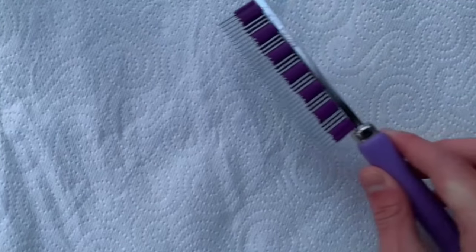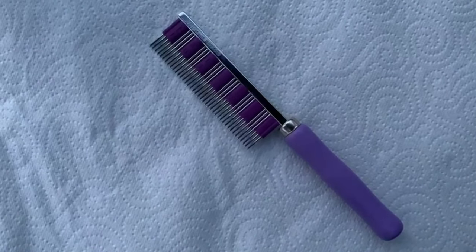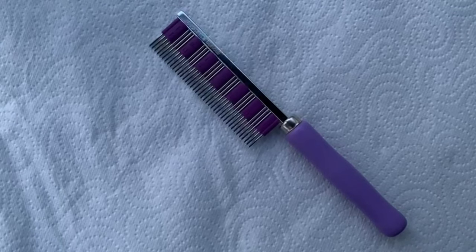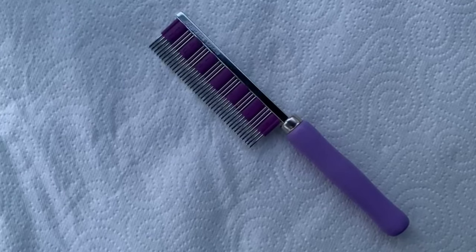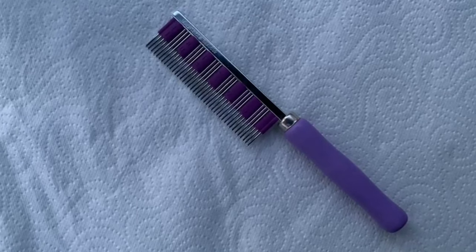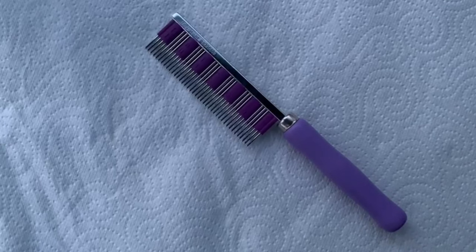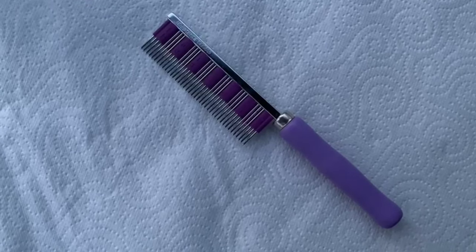The first thing we're going to talk about is the brush itself. There are many brushes online which you can use and buy, but my favorite one is this one here from Small Pet Select. It's a very good brush — not too expensive, about 15 to 20 pounds — and it's very big so it can capture a lot of fur and untangle a lot of knots. The material it's made from is very premium standard.